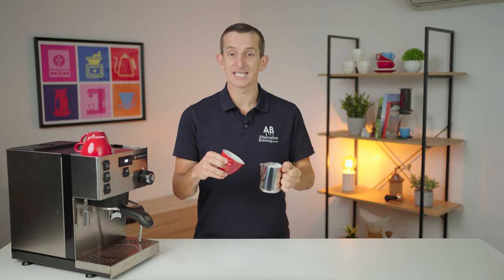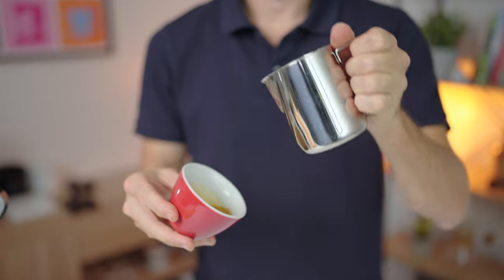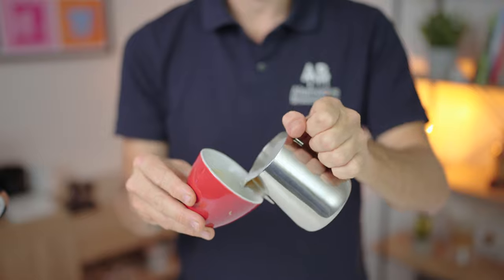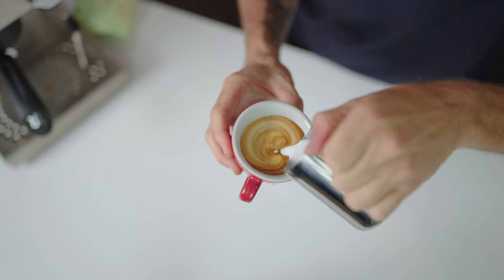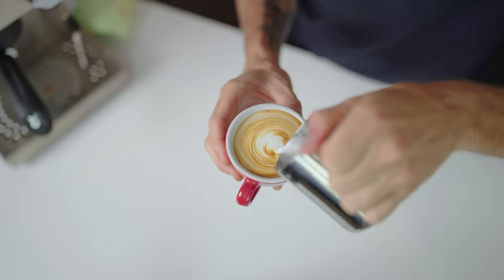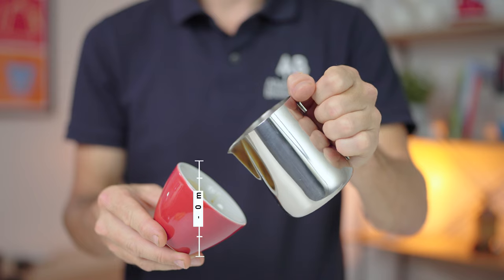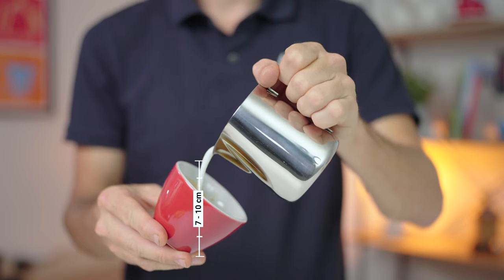This brings us to our next position, which is maintaining a good height with our milk jug. We won't begin to pour too high, as this will create a splash in the coffee. And if we pour too low, then we will wash out that pattern too soon and won't be diving the milk under the espresso. About 7 to 10 centimeters above the surface of the coffee is a comfortable height to begin pouring from.